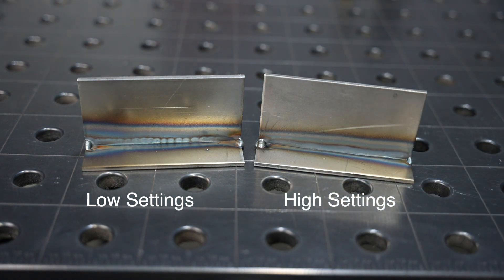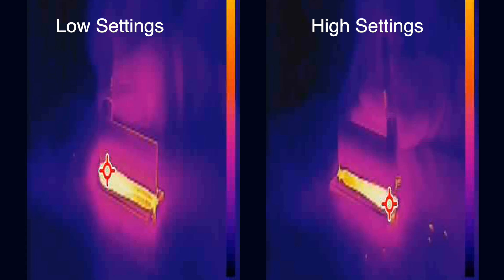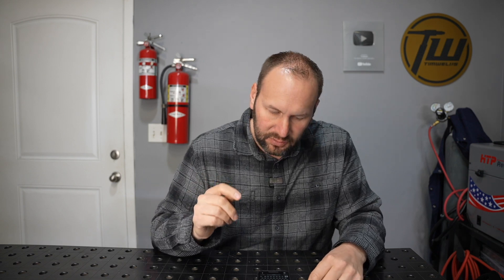By running the lower, colder settings we ended up increasing our overall heat input by about 50 percent. This is pretty typical — when you run lower settings you have more time for that heat to transfer out. You can see that in the thermal imaging: right after the weld is done, the whole piece is soaked with heat on the lower settings but not as much on the higher settings. So even though it's more power going in, you finish and get out quickly, and running higher settings and moving faster is how you actually minimize heat input. On top of that, it took two and a half times as long to run the weld at the lower settings.